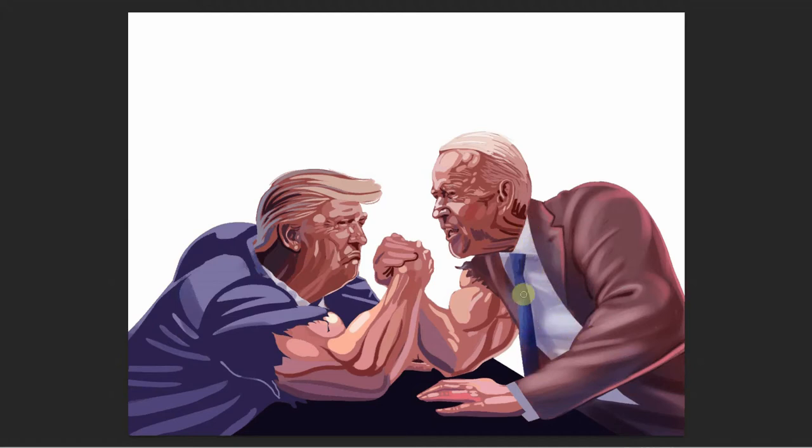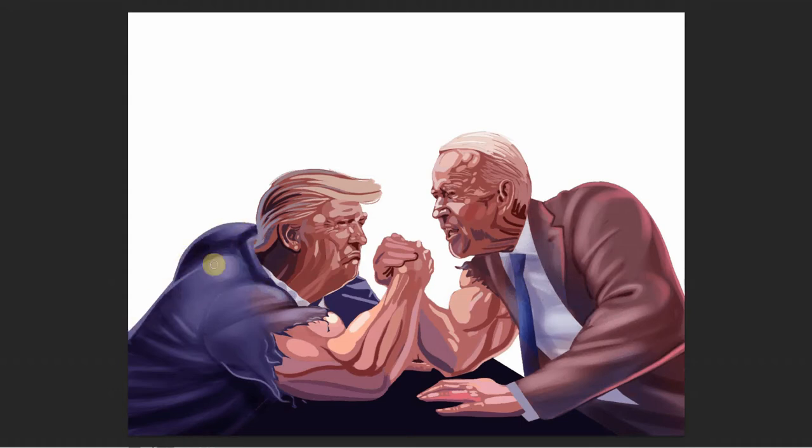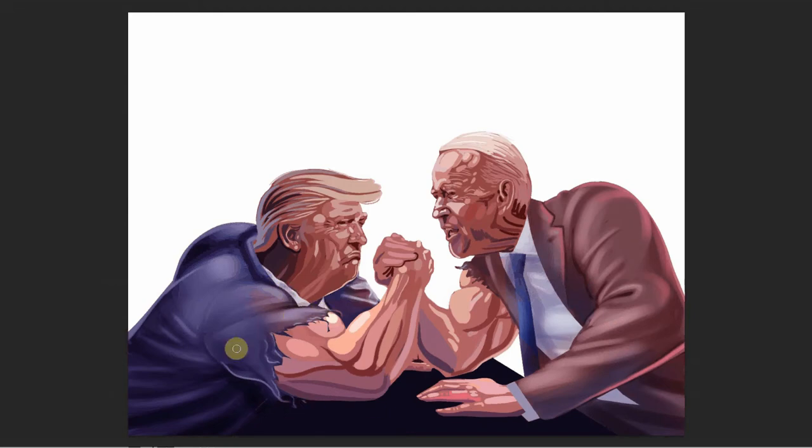The 2020 election will be the 59th quadrennial election in America. While President Trump secured his Republican nomination pretty easily, his opponent, former Vice President Joe Biden, had to fight off some serious competition to win the Democratic Party's nomination. The two candidates are also on course to become the oldest candidate to be elected president regardless of who wins. Touted as one of the most important elections in the history of America, this is one election that promises to go down to the wire. Considering that the excitement, interest, and stakes are so high and both sides have gone no holds barred, I chose to depict the two candidates as arm wrestlers, showing them in a real head-to-head battle.